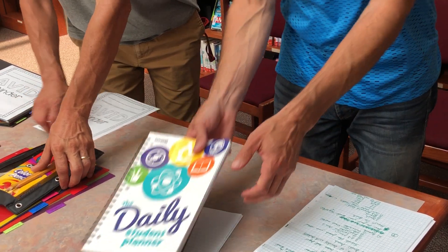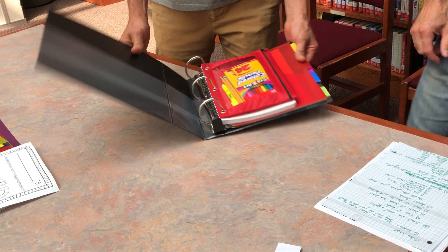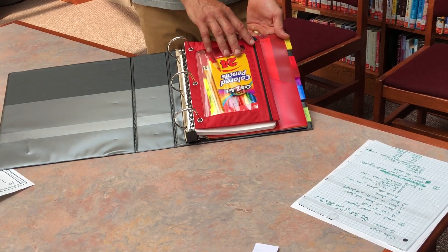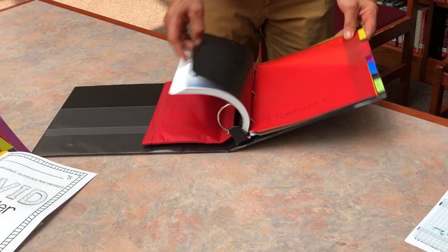So what we're going to do is put it all together for you, and you will see that from front to back you have your pencil pouch, your agenda, and then you have your folders.